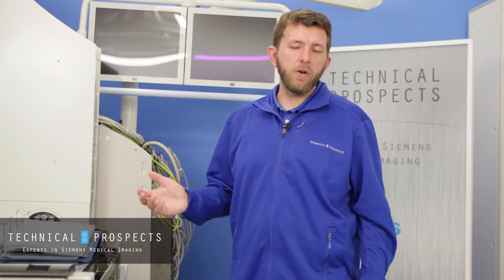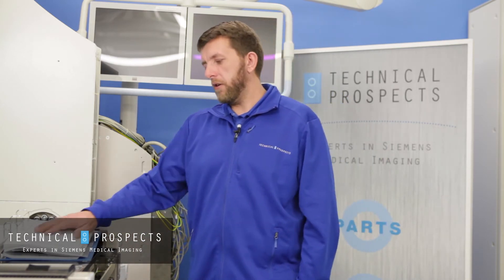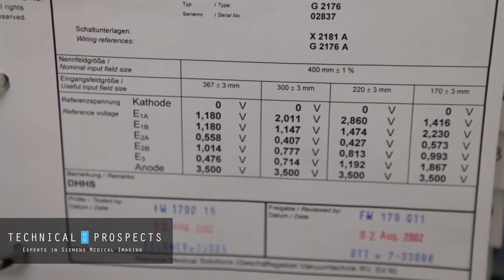Hello again, it's Kevin here at Technical Prospects. Today we're going to talk about using your test certificate for your II on your Siemens fluoroscopy systems. The first thing you need to do when replacing a power supply or the entire image intensifier is go into your system manual and get out your test certificate. The test certificate tells you what the calibrated values are, specific to that II by serial number.